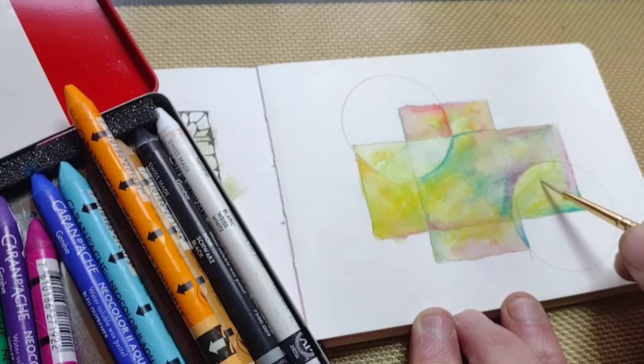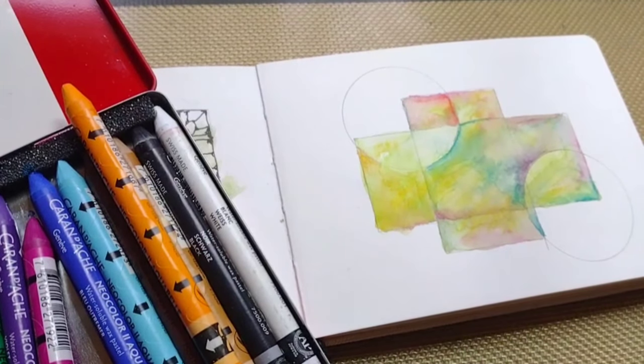If the background is dry, you can go in and do your fader patterns or whatever you want. Or you can just hang it on your wall as a piece of abstract artwork.